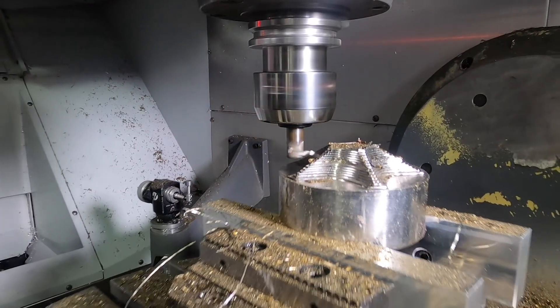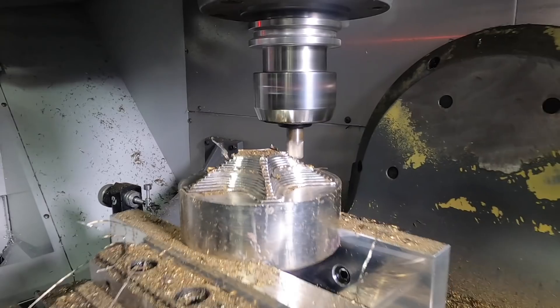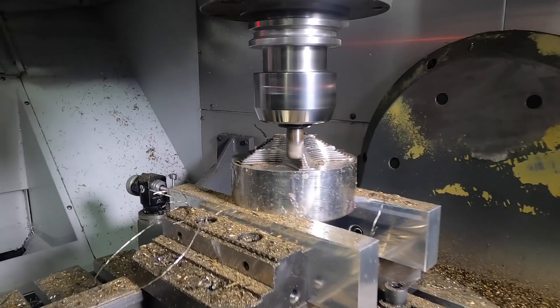Oh man, what a crazy test this is. That tool looks amazing. We're up over 12 minutes of non-stop cutting and you can't even hear a difference — it sounds so good.